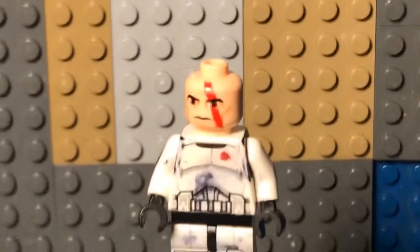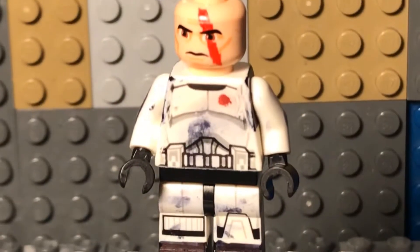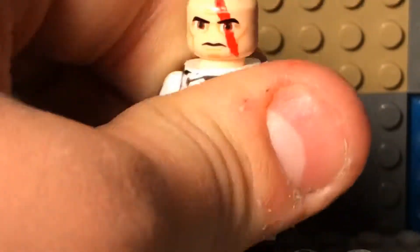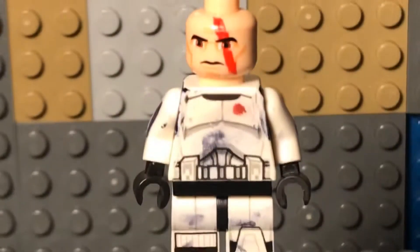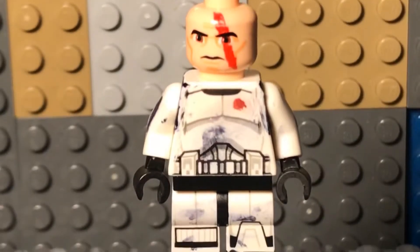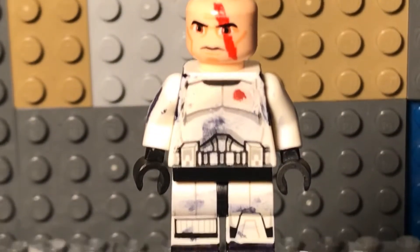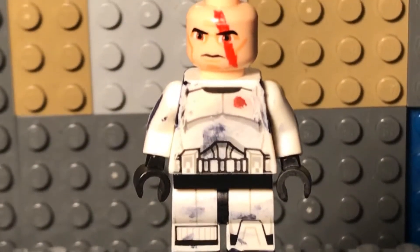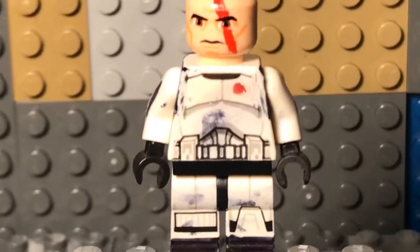Then I added some battle damage under his armor. Here we have his arm socket — real clone troopers have a little negative spot, just black, because that's where their undergarments would go so they don't get injured by their armor. Then I added boots on this guy.